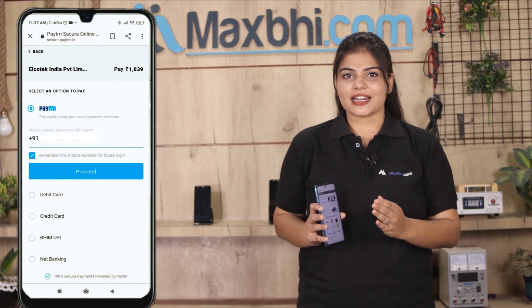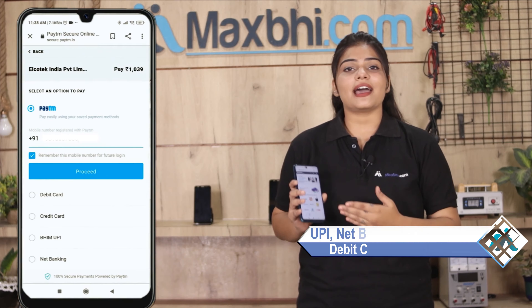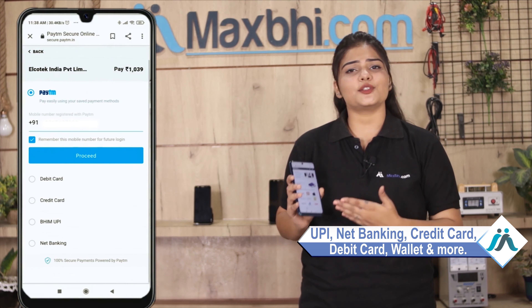Order क्लिक करने के बाद आप हमारे super secure payment page पर आ जाएंगे, जहां आप almost हर तरह से payment कर सकते हैं — जैसे कि UPI, Net Banking, Credit या Debit Cards, Wallets, etc.